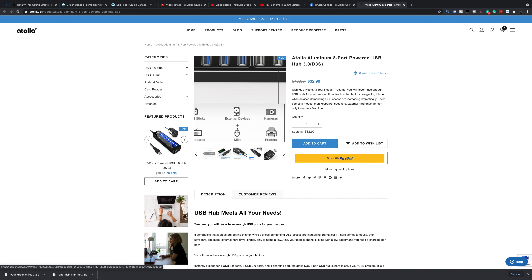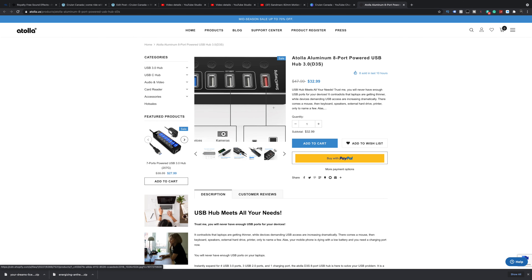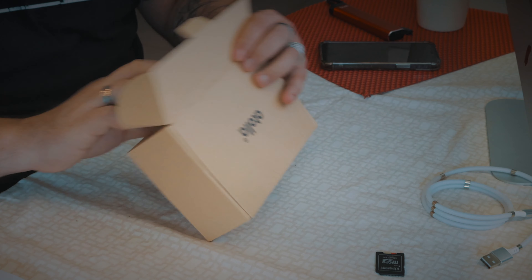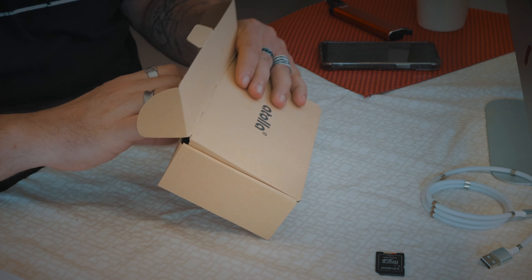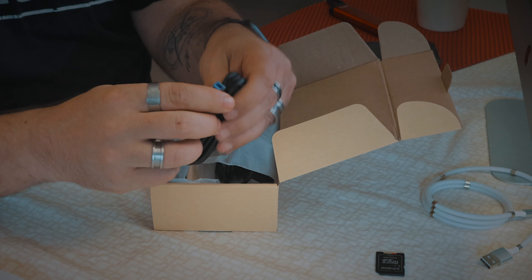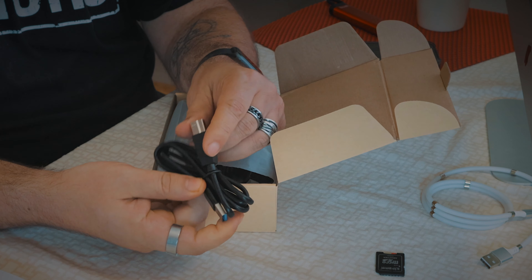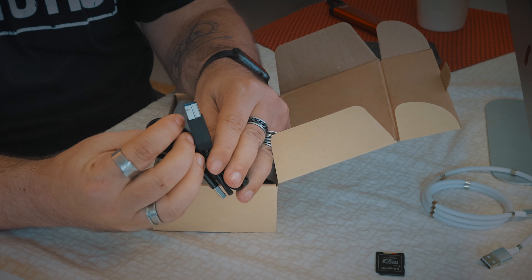USB sticks, keyboards, external devices, cameras, printers, cell phones, and tablets can all go there for charging. Let's just take a look at it. The lighting here isn't great because I'm in a kitchen right now. So this is the little box — nothing overly fancy but it's good. You do get a USB cable — USB-A to what at first I thought was like a USB-B printer cable but it doesn't quite look like that, it's like their own proprietary thing.